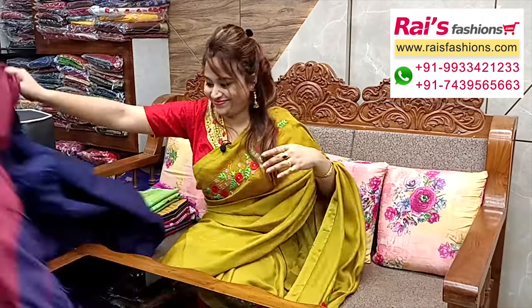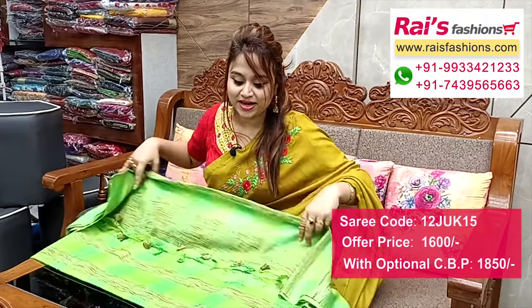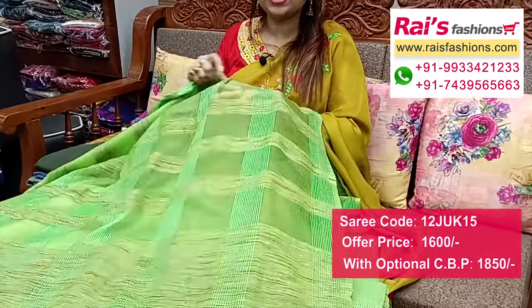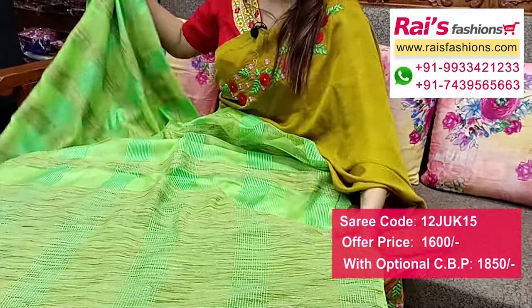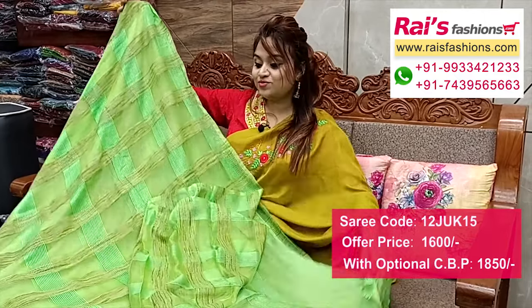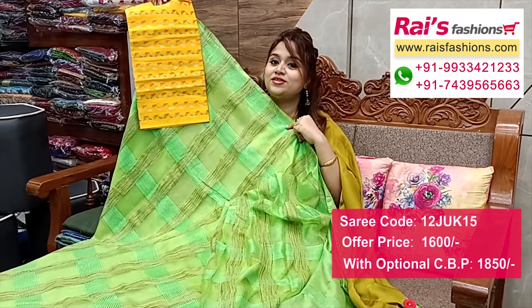Nice color combination — semi organza base with jute stripes design, very trendy and fashionable looks. Light greeny shade and all over geechah stripes design, semi organza geechah stripes. Pallu portions geechah pallu with highlighted stripes design, very trendy, fashionable. Premium quality, soft, easy drappable semi organza base with geechah stripes design. Running blouse piece, and cotton fabric weaving buta work contrast blouse piece with this sari for your trendy, fashionable looks.